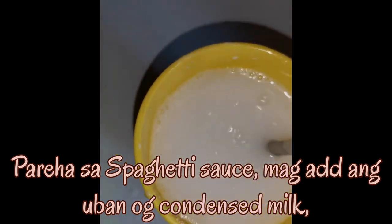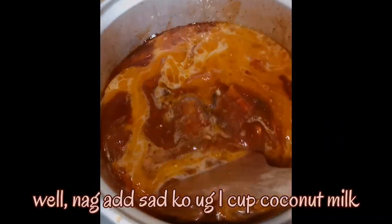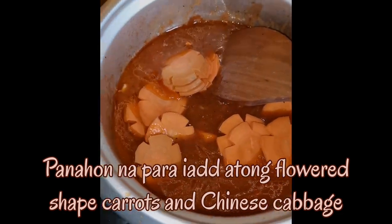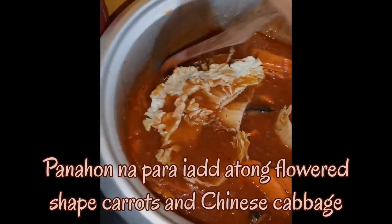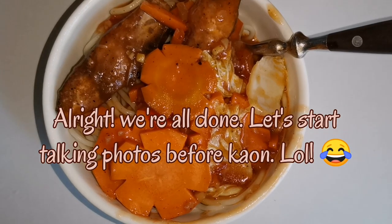After adding the spaghetti sauce, we add one cup of condensed milk. Well, I added 1 cup of coconut milk. Then we add our flower-shaped carrots and Chinese cabbage. Alright, we're all done!